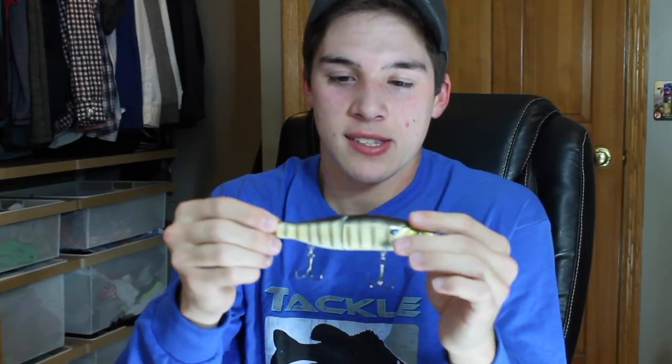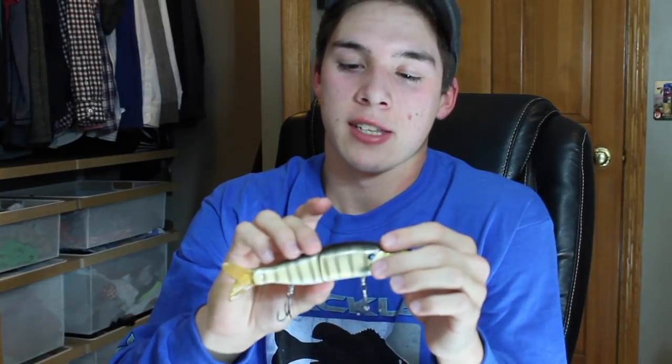The last bait I got isn't a soft plastic. I've seen a lot of videos on these lately and was hesitant to get one because I wasn't sure if the pike or muskies in Minnesota would destroy it, but it could also be a great bass bait. This is the River to Sea S-Waver in the 168 size — I believe it's around six inches long in a bluegill color. The action on these things looks really cool and I can't wait to try it out.